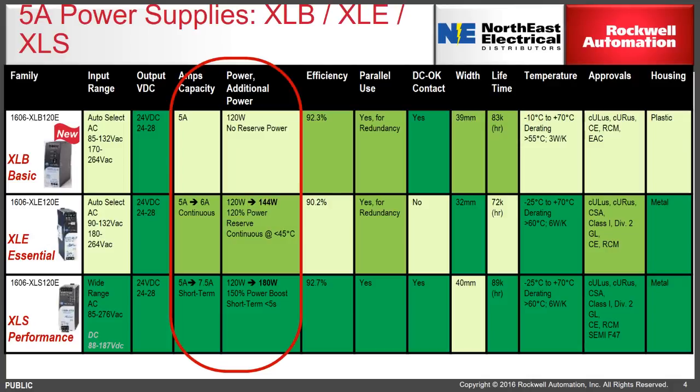While both premium power supplies provide options for situations with transient inrush currents, a little more thought and calculation may be required to properly apply the XLB. The efficiency ratings are very high on all three families. A DC OK contact is available on the XLB line — notably, the XLE doesn't have that feature, so in the 5 and 10-amp size, an XLB may provide a solution.